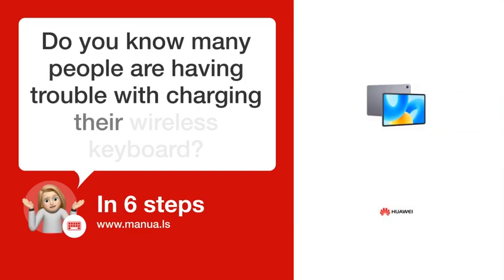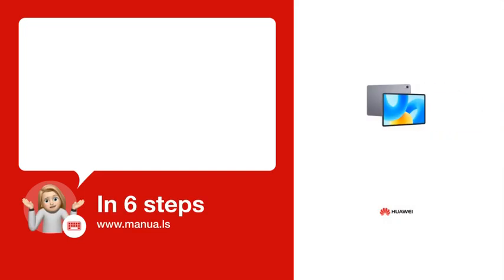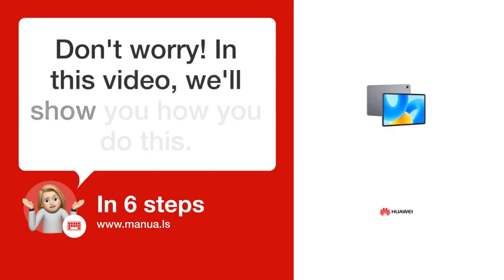Do you know many people are having trouble with charging their wireless keyboard? Don't worry. In this video, we'll show you how you do this. Let's start.